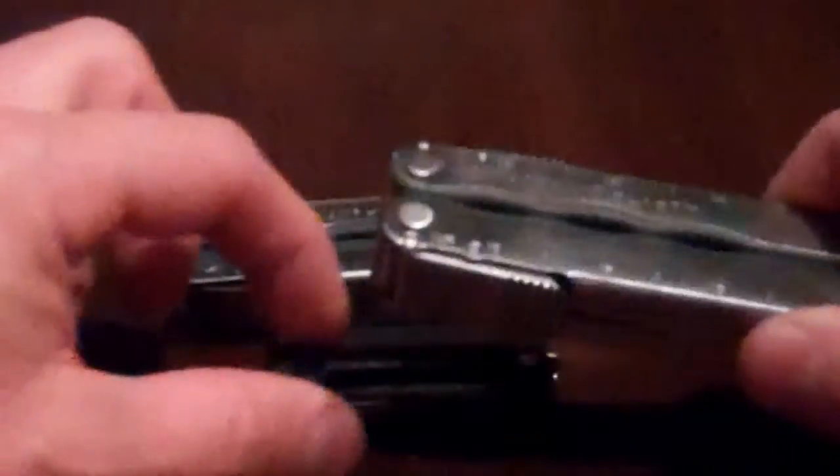I do have some other Leathermans just to compare. This is the Leatherman Kick here, and this is the Leatherman Blast as well. Kind of give you an idea of the size difference between these, so you can see actually how small it is. It goes right on your keychain if you want, and here's the idea of the size of it with a set of keys. You can see actually how small it is.